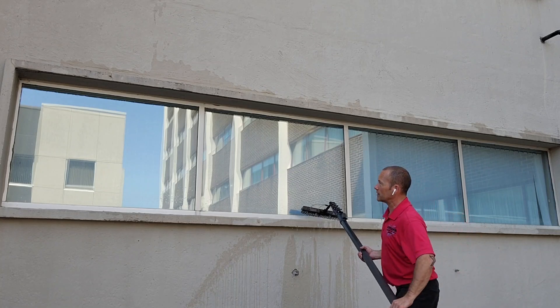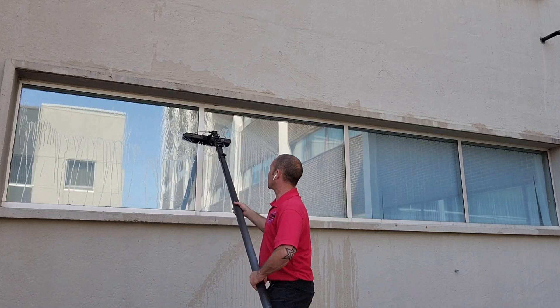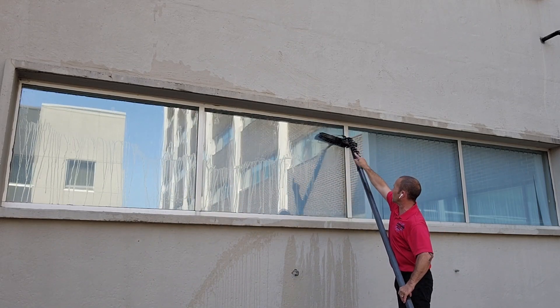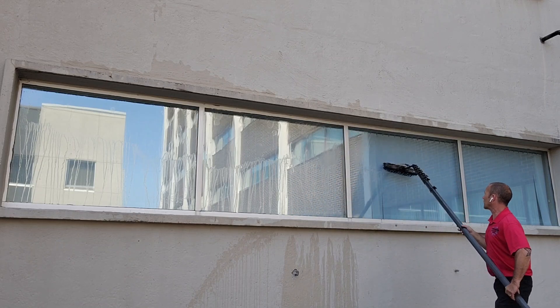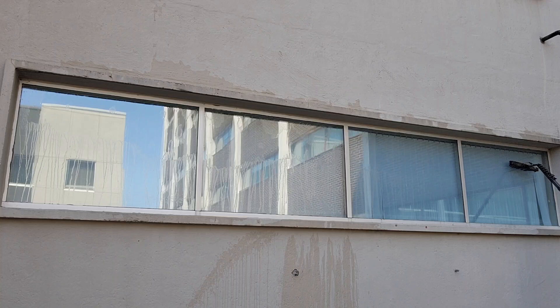It doesn't matter where you stop, which end. So we like to just get our tops first. Your tops are going to be the dirtiest part of any window, especially if they have a little bit of an overhead. So we just get a pre-scrub, get it up into that frame there.